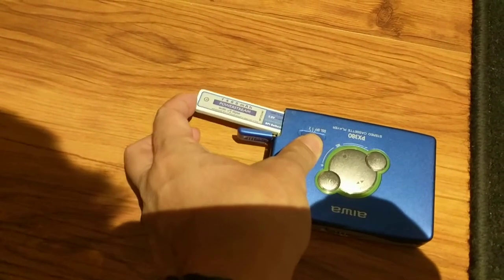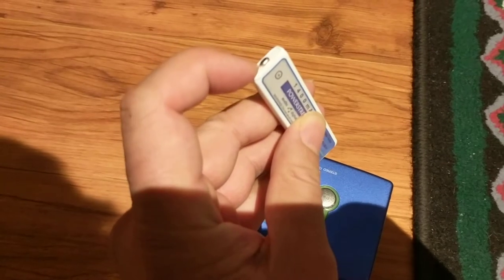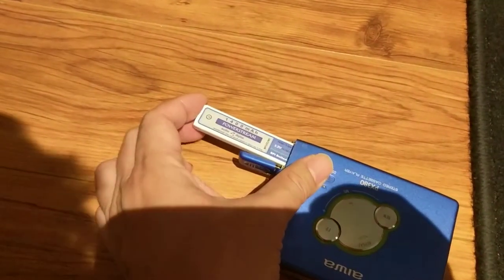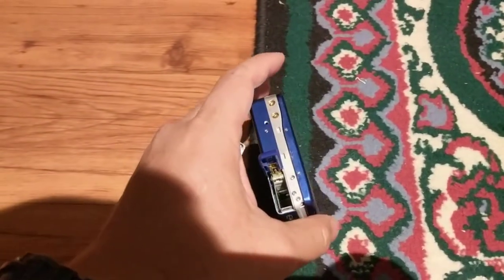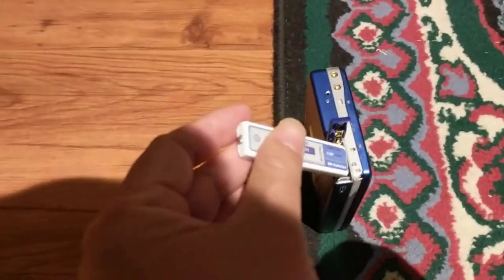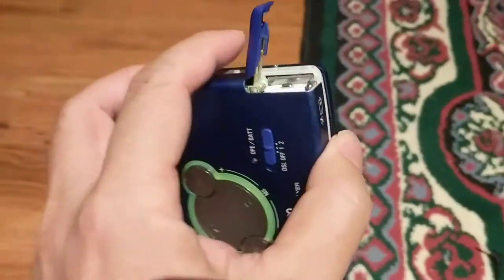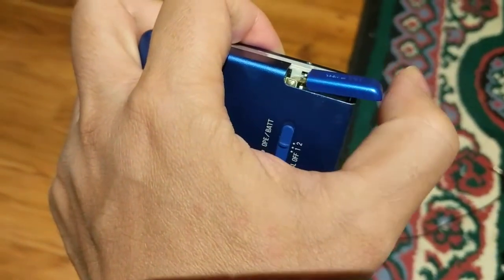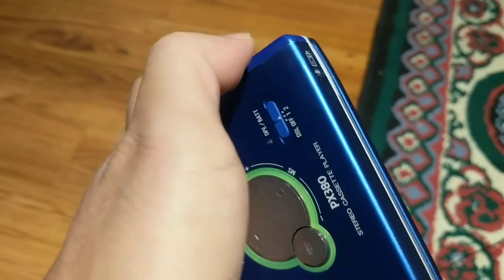It doesn't matter which direction or which side, but the battery nubbin should face outward. It's hard to do with one hand. Just close it, and you're good to go.